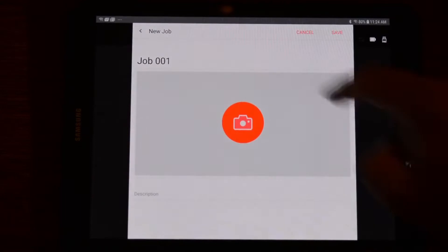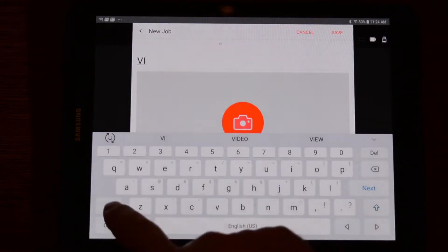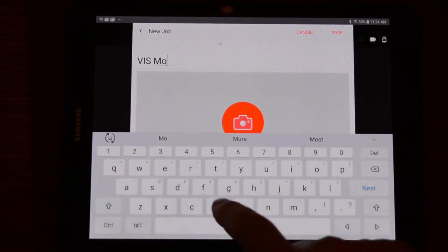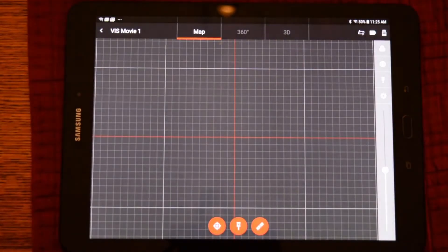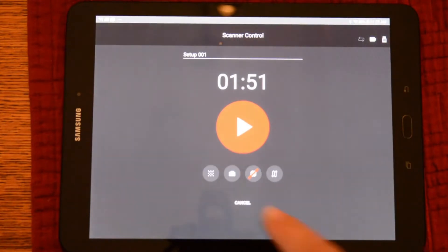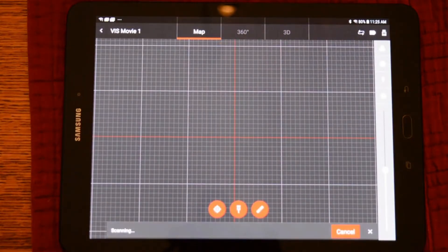Now that we're connected, we can go back to Cyclone Field and create a job. Tap where we can name our custom job. In this case, I will call it VIS Movie 1. Just minimize the keyboard and then tap Save. To enter the job, pick on our job and we will enter the scanning screen. To launch a scan, tap on the left button that looks like a target. As you can see, the display looks identical to what's on the side of the scanner. In this case, we'll use a medium resolution with the camera with the VIS turned on.